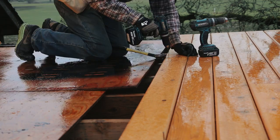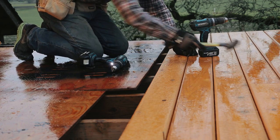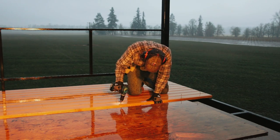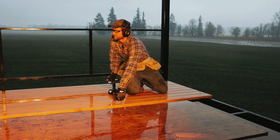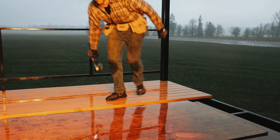My buddy Pat helped me build a small deck on my house a while ago, and he taught me the trick of using a nail to space the boards apart — looks great to keep it nice and even. I wanted to keep cranking on the deck, I was having a lot of fun and really didn't want to stop, but the weather was just not cooperating, so I headed inside hoping I'd get some better deck-building weather the following day.